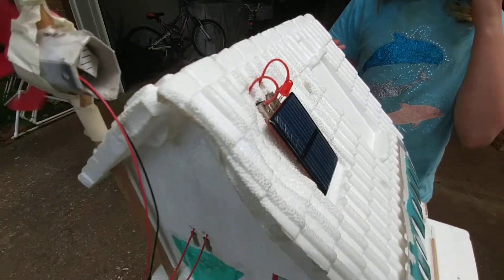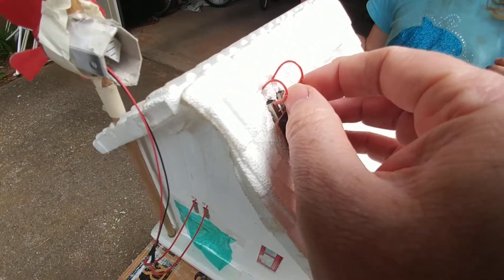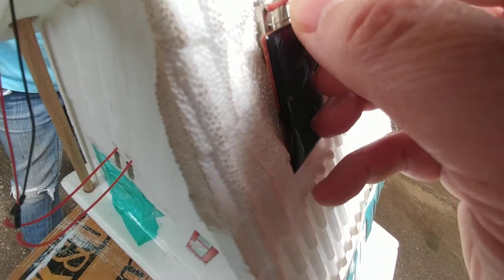You guys know why? If you remember, the LED is a diode. It's a one-way valve. So we're going to just turn it around real quick here and see if it works in the other direction.